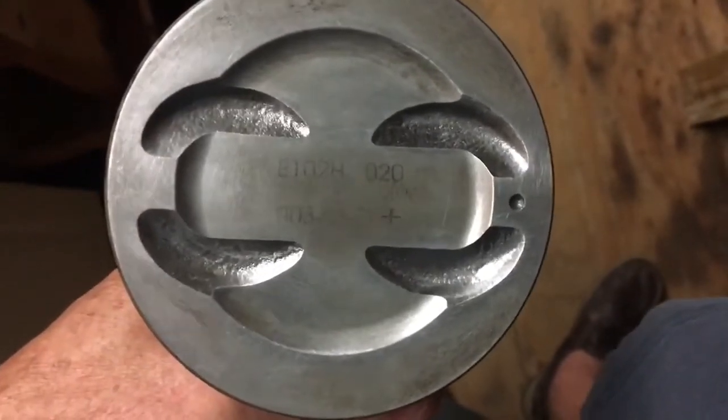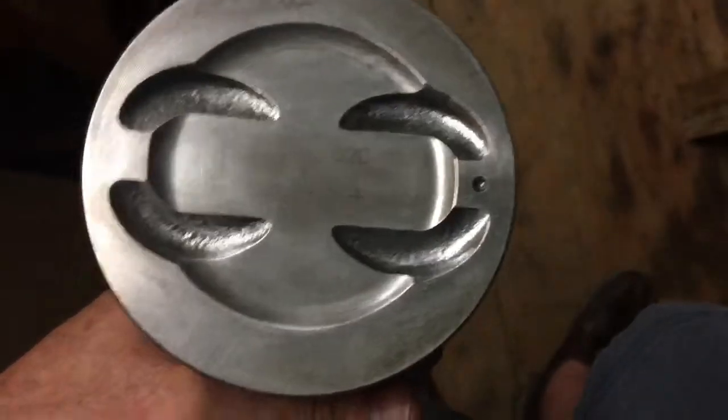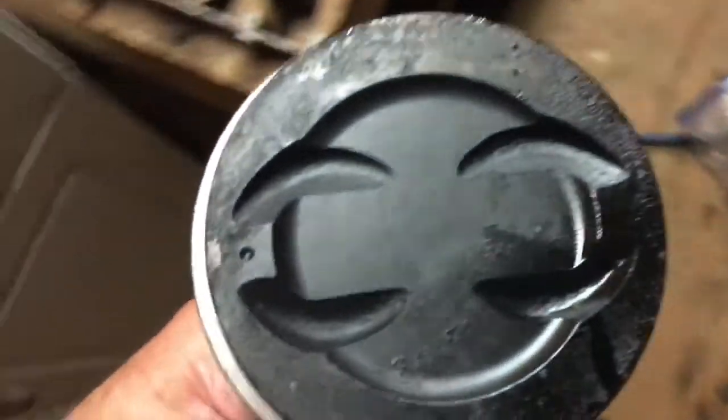I've wire brushed the top of this piston dome and this is number one. I'm about to put it in the number one bore, and obviously you can see I've already done five and two. Two is right there — that's number two piston cleaned off. I'll show you a dirty one just so you get an idea of what it looks like. This is number six — this is the dirty piston I haven't cleaned yet.